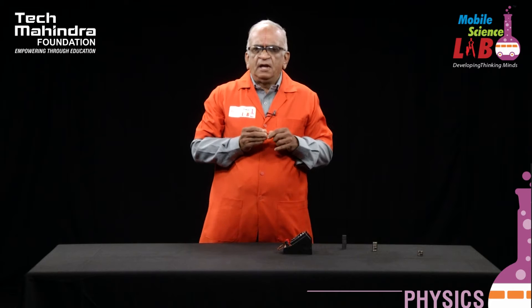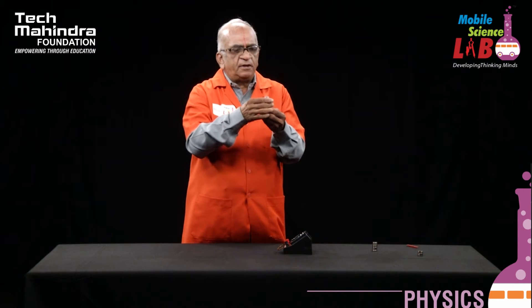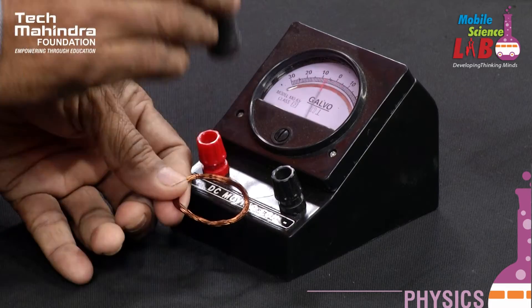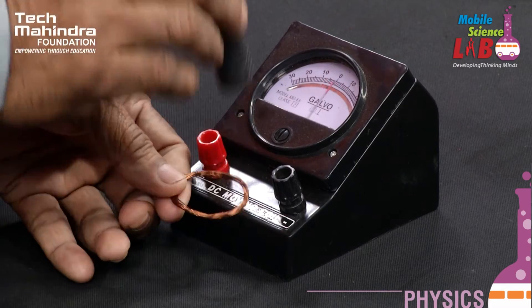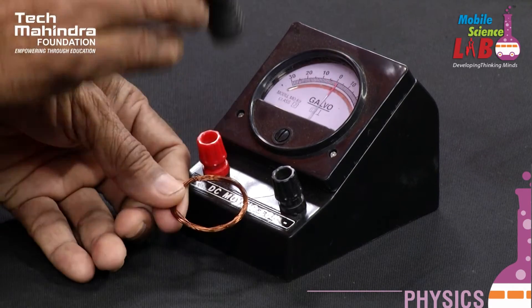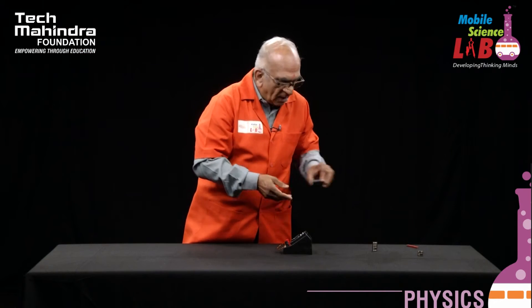Now, it is very important to find out whether the current induced is the same for every magnet. These are the ceramic magnetic pieces. I can use them to find out whether the deflection in the ballistic galvanometer will remain the same. When I move them, you can see clearly that the deflection is much greater compared to the earlier magnet — around 5 units on either side of the zero mark.